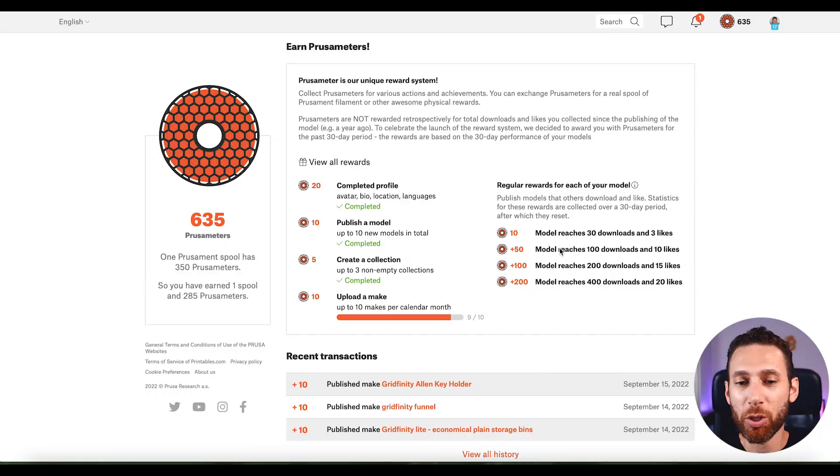Just so you know, this is not something that Prusa frowns upon. I did a post about this on Reddit and Joseph Prusa himself saw the post and liked it so much that he gave me the silver award on Reddit. So we are not doing anything to upset Prusa — they encourage these techniques. You'll notice that if you upload a make, you get 10 Prusameters for every single make that you upload, but you can only do that up to 10 times per month.